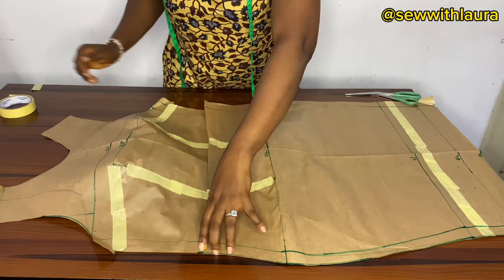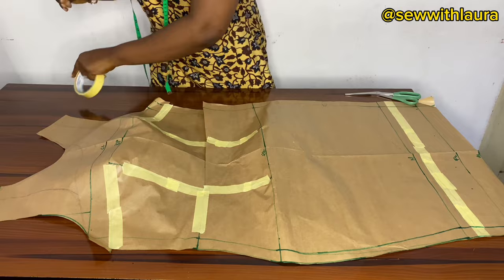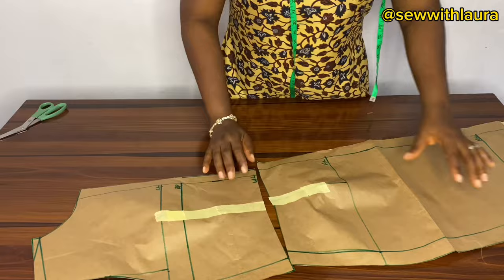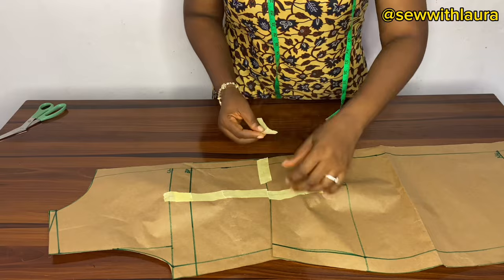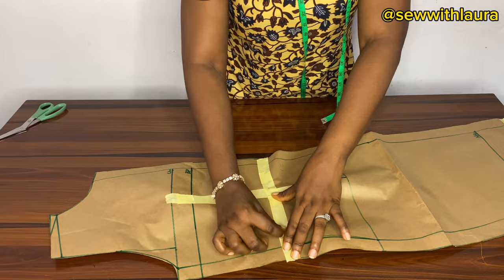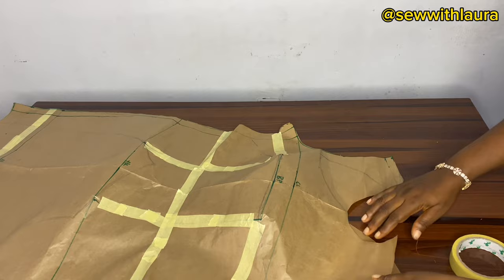I'll bring the down part of the pattern paper and join it back together — I'm going to be taping this pattern paper so we have our one piece again. I've done the same thing for the back: I have cut the dart area, taped them down, and joined it to be one pattern. This is what we are having now after cutting the dart and masking it down.